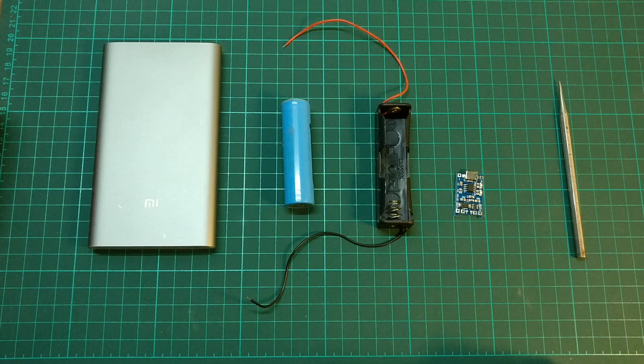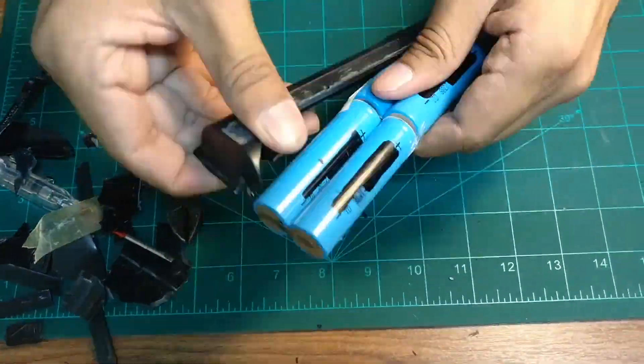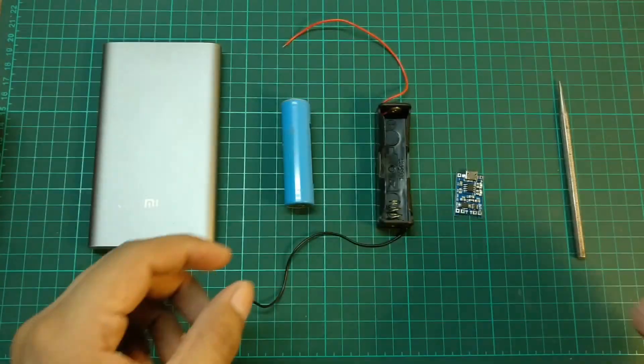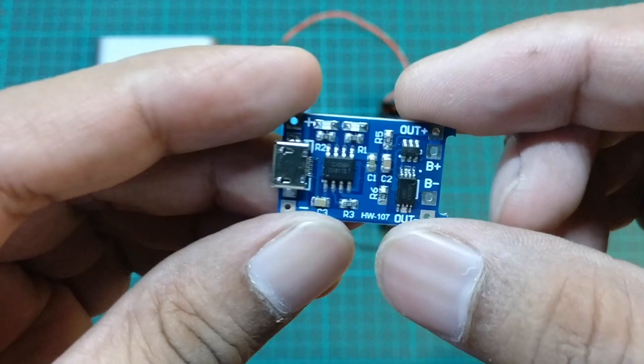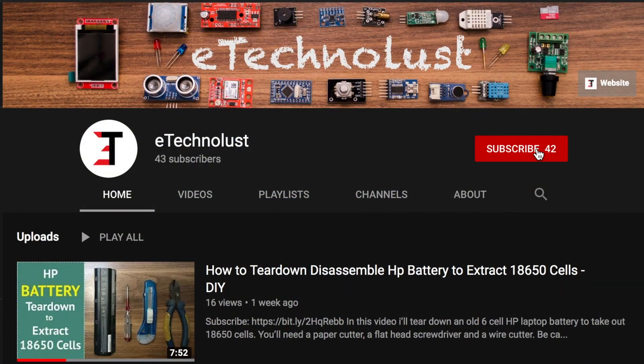Hello everyone. In one of my previous videos I disassembled a laptop battery to extract 18650 cells. In this video I will build an 18650 lithium cell charger using a TP4056 charging board with battery protection. Please subscribe to my channel and press the bell icon to get the latest updates.